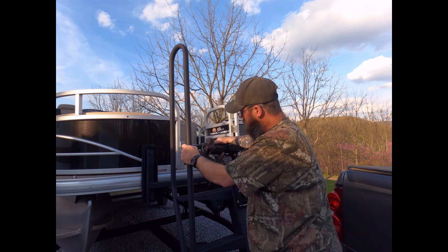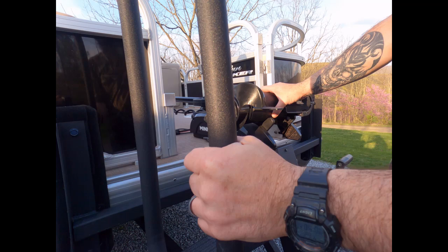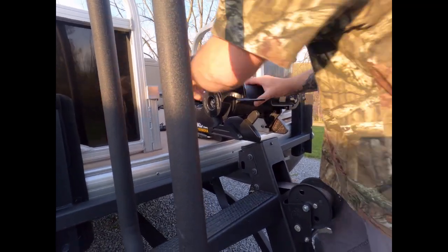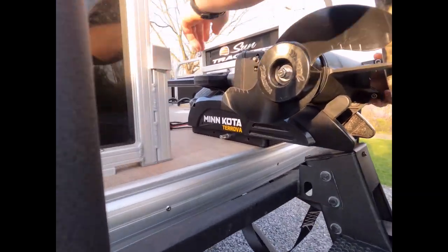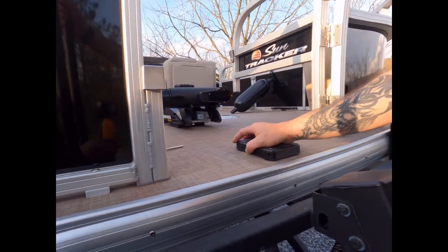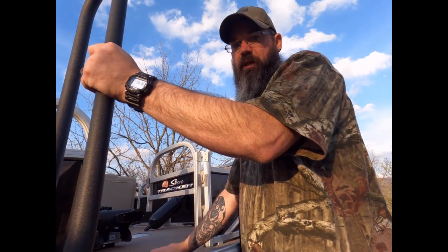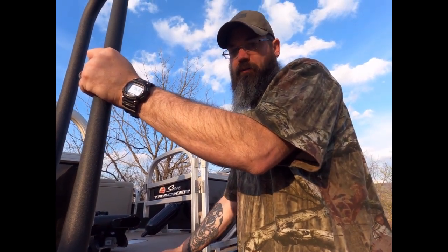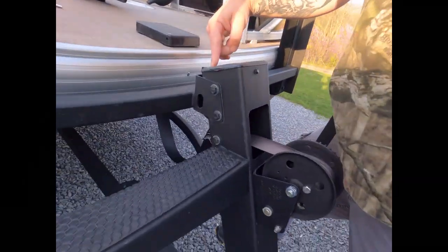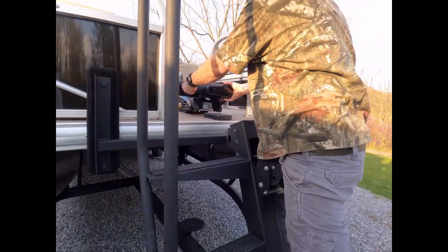Moving up, we have a trolling motor — a 24-volt Minn Kota Terrova with the i-Pilot. We set it up with a quick disconnect so you just pull it out and it's off the boat. With this boat in particular, when you load and launch you have to take the trolling motor off, which is why we went with the quick disconnect — otherwise it gets caught on the trailer. We figured that out the hard way; the first time we launched this boat it took us like 20 minutes.